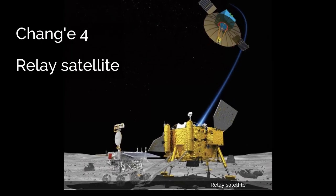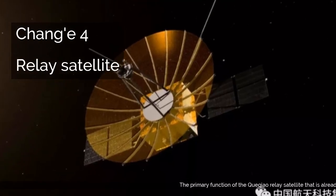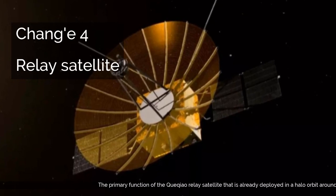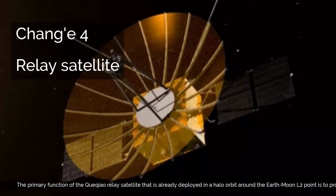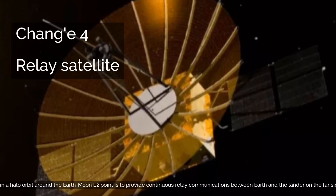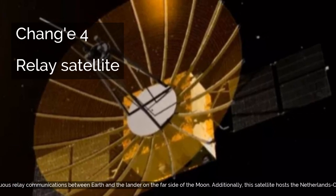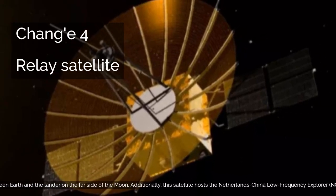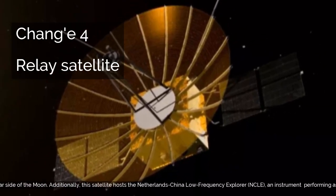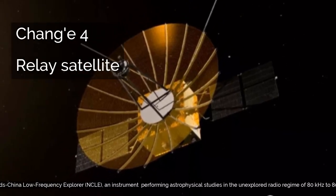Relay Satellite. The primary function of the Kekau relay satellite, already deployed in a halo orbit around the Earth-Moon L2 point, is to provide continuous relay communications between Earth and the lander on the far side of the moon. Additionally, this satellite hosts the Netherlands-China Low Frequency Explorer, NCLE, an instrument performing astrophysical studies in the unexplored radio regime of 80 kHz to 80 MHz.